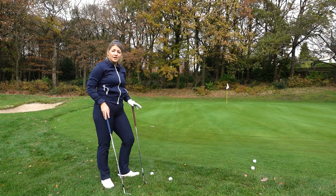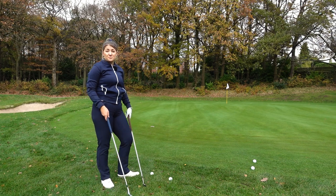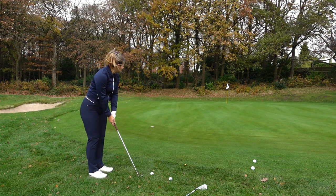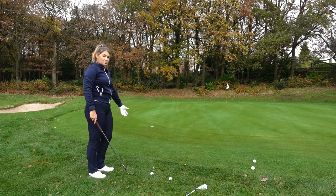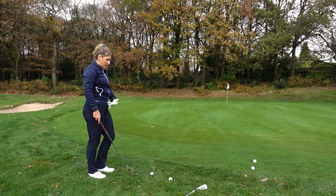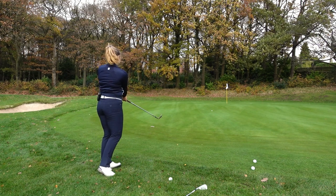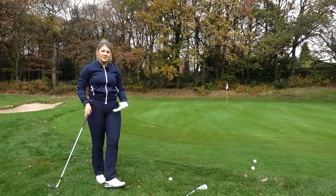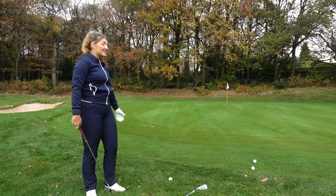Now I'm going to do exactly the same test between the Milled Grind 3 and the high toe option and see which scenarios each works better from. Let's start with the high toe first. I've got a mid-to-long pitch here and it's up a two-tier green, so it's probably going to react quite nicely out of this rough. I'd imagine between the two there's not going to be that much difference in terms of feel through the strike but there might be in terms of spin. Not bad — slightly heavy — but to be honest this club is so forgiving through the bounce and the strike that I kind of got away with that bad strike.